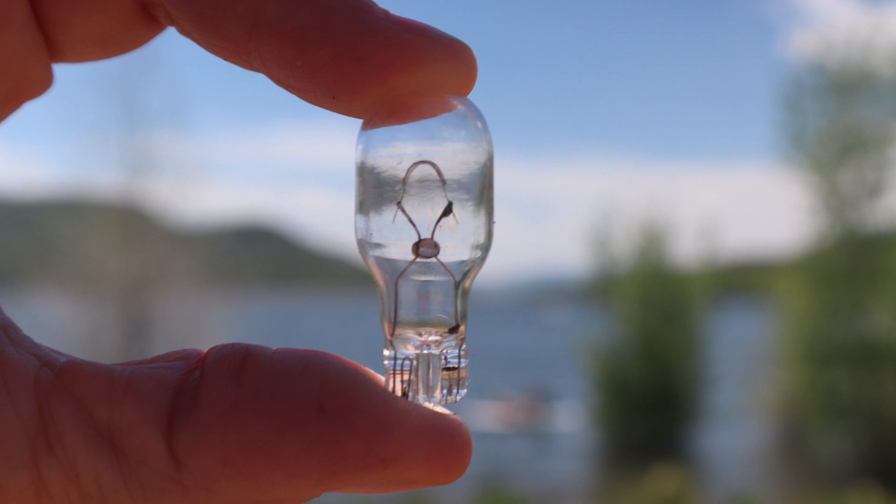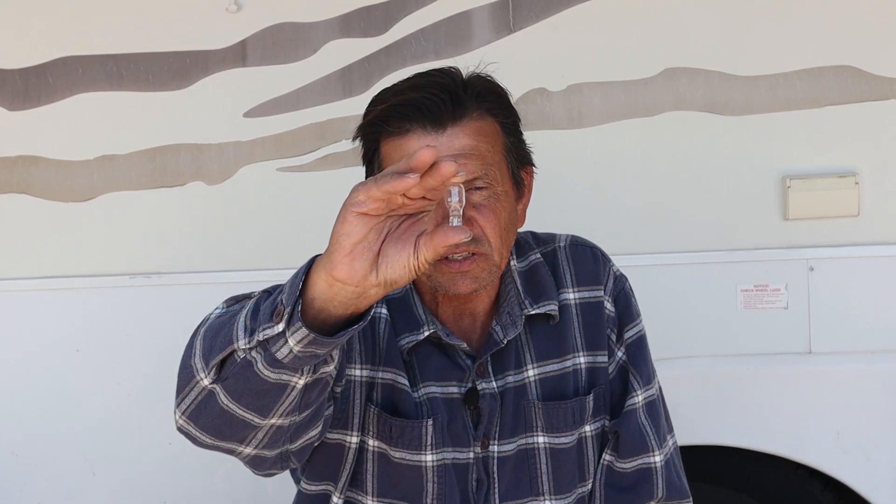If you've got a trailer — an old trailer like I do — and you're running out of power, the culprit may be this: an incandescent bulb. This was stealing all the power.